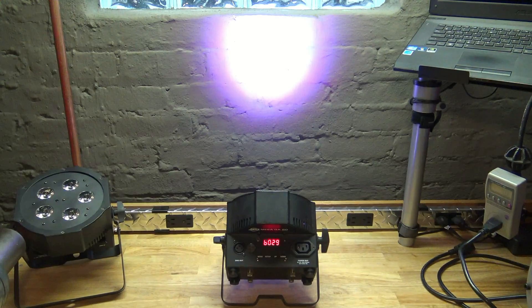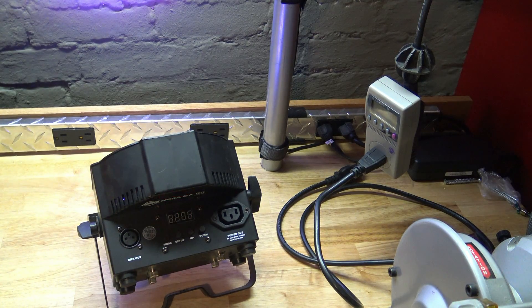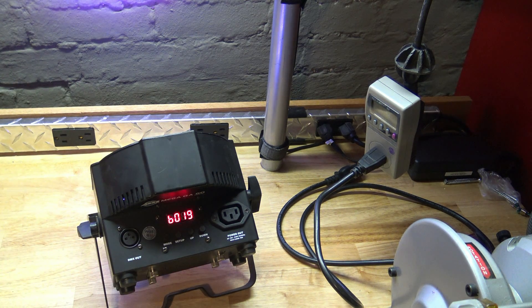From that, we could draw the conclusion that the max draw from the wall during the charging state is about 28 watts as well. But now — would you believe it's 4 o'clock? This thing's been on for four hours and I've only gone down 10% on the battery, which is super bizarre.